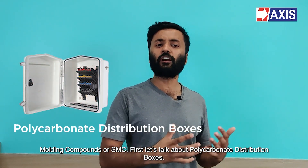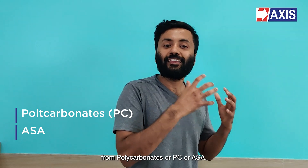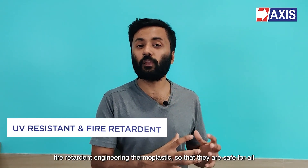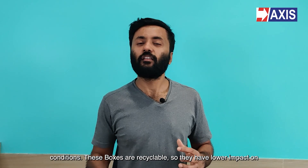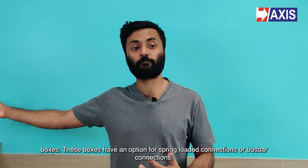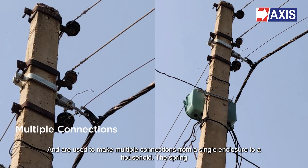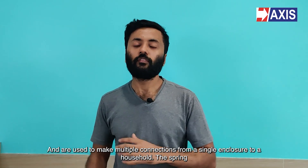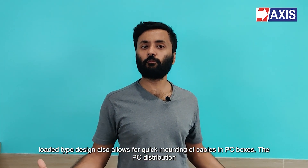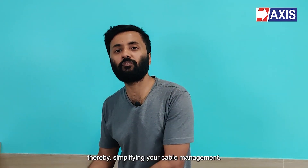Let's talk about polycarbonate distribution boxes. This range of distribution boxes is manufactured from polycarbonates, PC or ASA. The body of the PC distribution box is made of UV resistant, fire retardant engineering thermoplastic so that they are safe for all conditions. These boxes are recyclable so they have a lower impact on the environment and are preferred more than the other distribution boxes. These boxes have an option for spring-loaded connections or bus bar connections and are used to make multiple connections from a single enclosure to a household. The spring-loaded type design also allows for quick mounting of cables in PC boxes. PC distribution boxes eliminate the use of multiple piercing connectors on the main cable, thereby simplifying cable management.